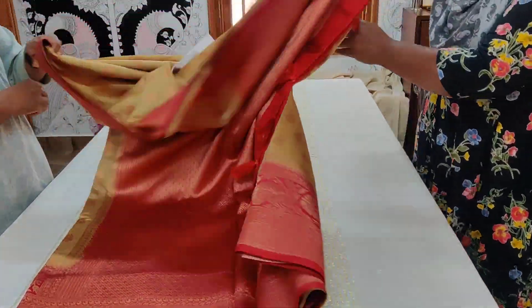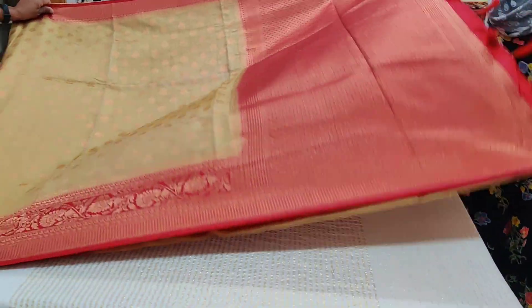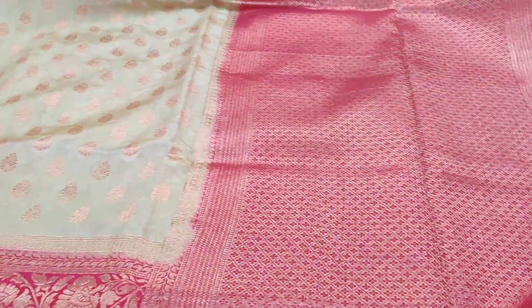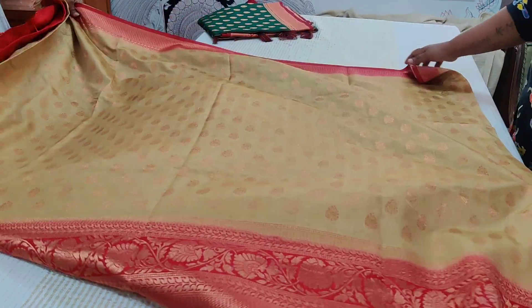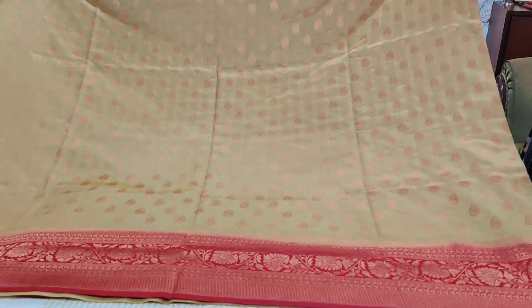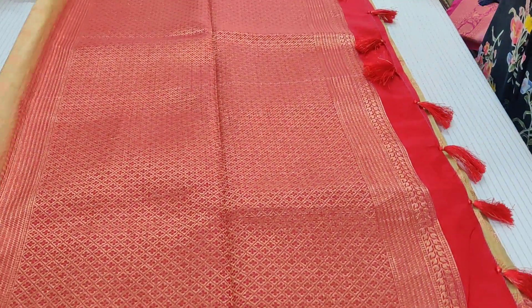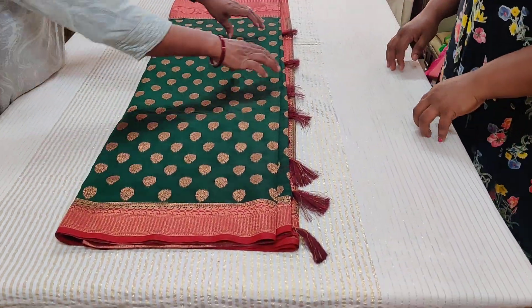Saree number nine: pistachio green and red combination. This green is very mild and pastel — the green tone is subtle and interesting. Copper zari butas all throughout. Chili red border, blouse with border. Double-side korvai collection, semi-Banarasi. We call this a summer silk collection.